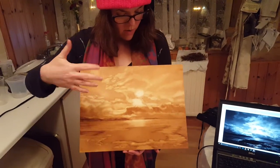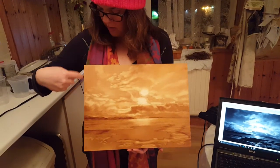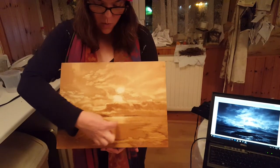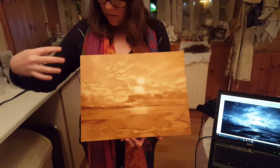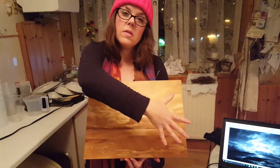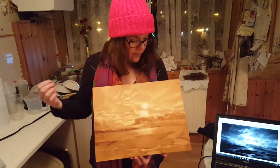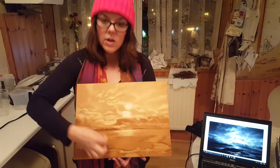The top was more or less a mid-tone that looked like this, and the bottom was a mid-tone that looked more or less like this. What I did was I worked — I'm right-handed — so I worked left to right and up to down, sort of diagonally across the whole thing. That just made sense for me so I wouldn't drag my hand through the painting.